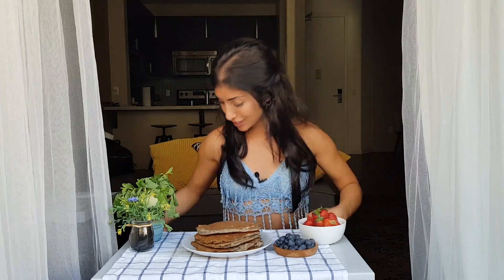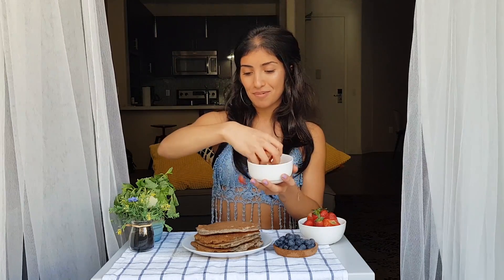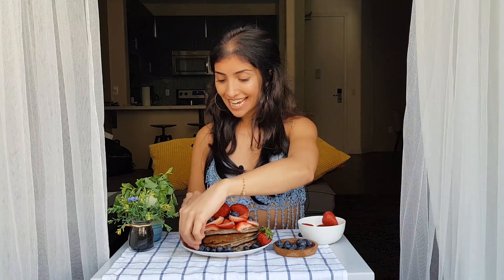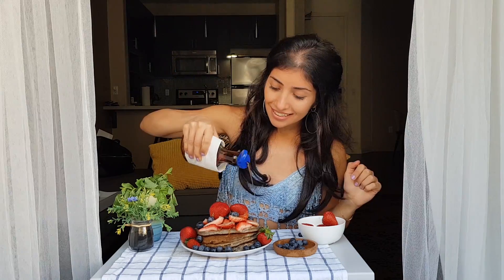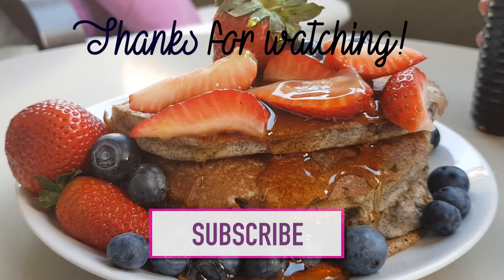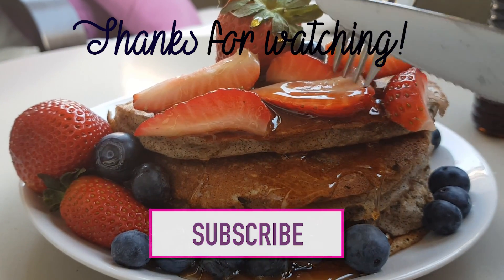Add anything you want to the top. I'm going to go for something really healthy — I've got blueberries and strawberries. Then I'm just going to go ahead and pour maple syrup on it. Before I finish this entire stack of pancakes by myself, I just want to say thanks for watching. Subscribe, leave a comment, and I will see you in my next video. Bye!